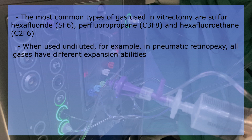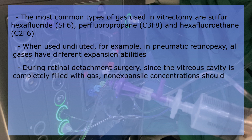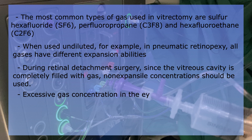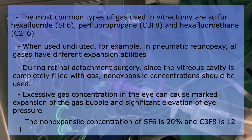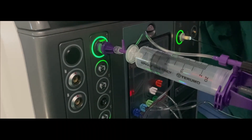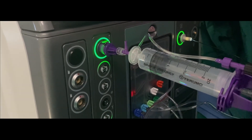When used undiluted, for example in pneumatic retinopexy, all gases have different expansion abilities. However, during retinal detachment surgery, since the vitreous cavity is completely filled with gas, non-expansile concentrations should be used. Excessive gas concentration in the eye can cause marked expansion of the gas bubble and significant elevation of eye pressure. Studies showed that the non-expansile concentration of SF6 is around 20% and C3F8 is 12 to 14%. To create the needed concentration of gas for injection, pure gas should be aspirated and then diluted with room air.